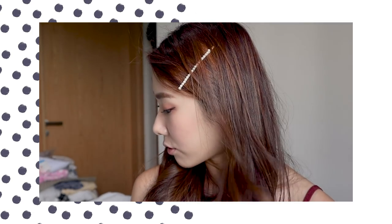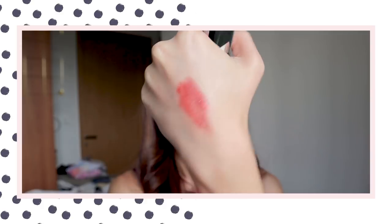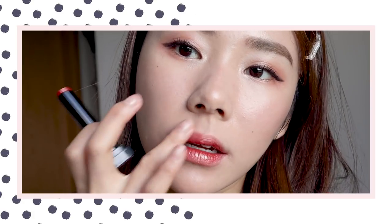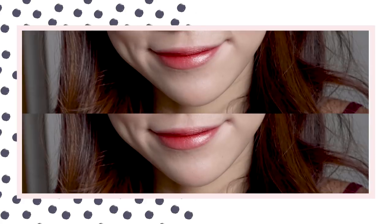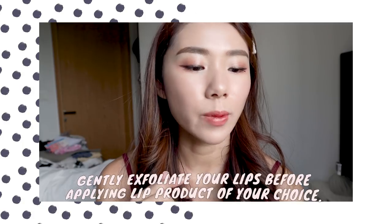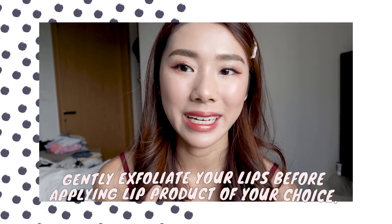Now let's talk about lipsticks. I'm going to swatch the Shine Compulsion lipstick first. There are three shades in Shine Compulsion and they cost $16.90 each. This is SRD56 — it actually has a lot of glitter. It's a slightly glossy hydrating formula. The color is like an orangey red with a few specks of glitter that make it look very juicy, but it also accentuates lip lines. If you have dry lips, it's best to exfoliate first and put on lip balm before applying this.